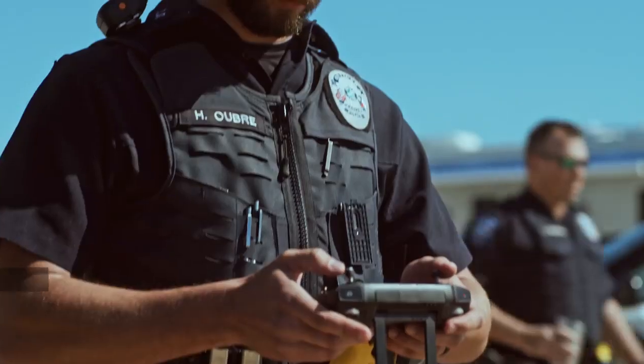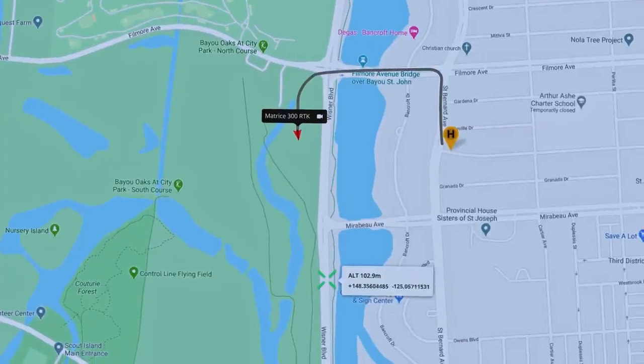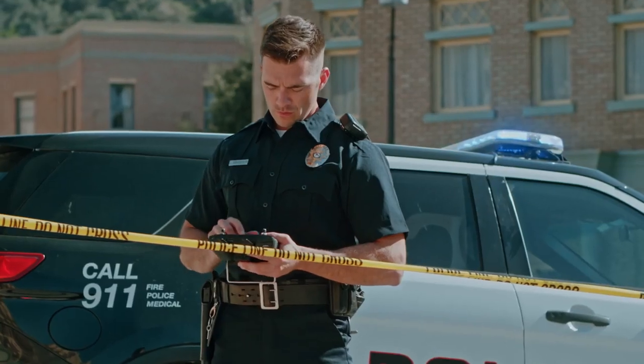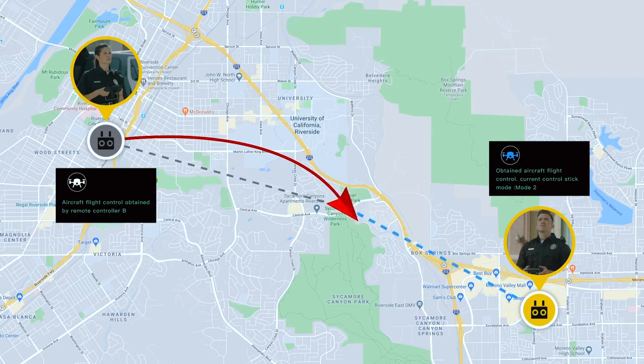With SmartTrack, you can now automatically detect and track a moving object, even at extreme distances, while synchronizing the subject's dynamic location in real-time. The advanced dual operator mode lets each operator obtain control of the aircraft or payload with a single tap, creating new possibilities for mission strategies during operations.